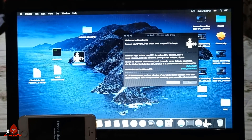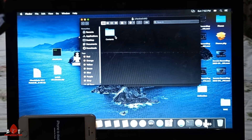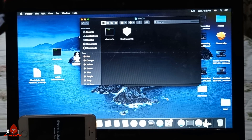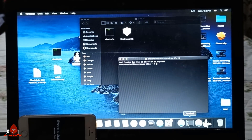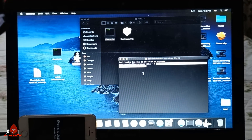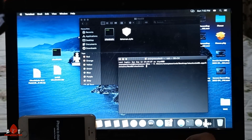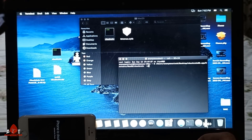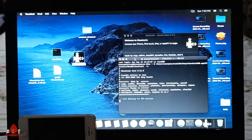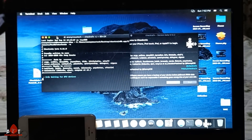I click on it, then click on 'Show Package Contents', then click on Contents, then macOS. I open a new terminal and drag and drop the checkra1n binary, then type a space and then minus C to open checkra1n in CLI mode. Then I close it.